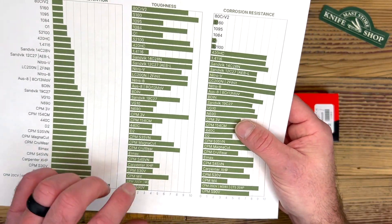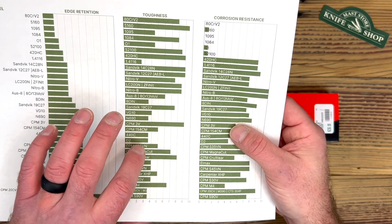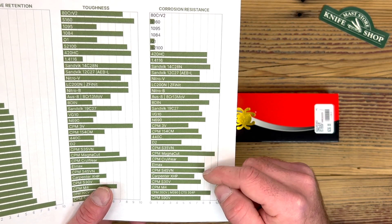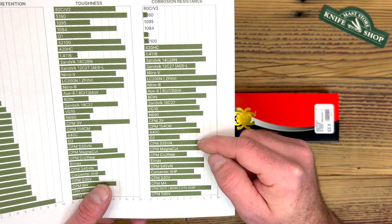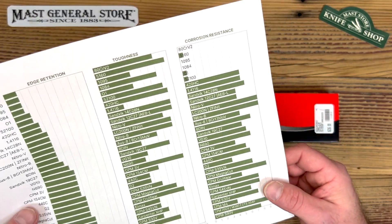Toughness goes down just a bit on the S45 compared to the S35, but it's still a very tough steel. And then the stainless properties go up just a bit compared to the S35 — so it's going to be more stain and corrosion resistant.